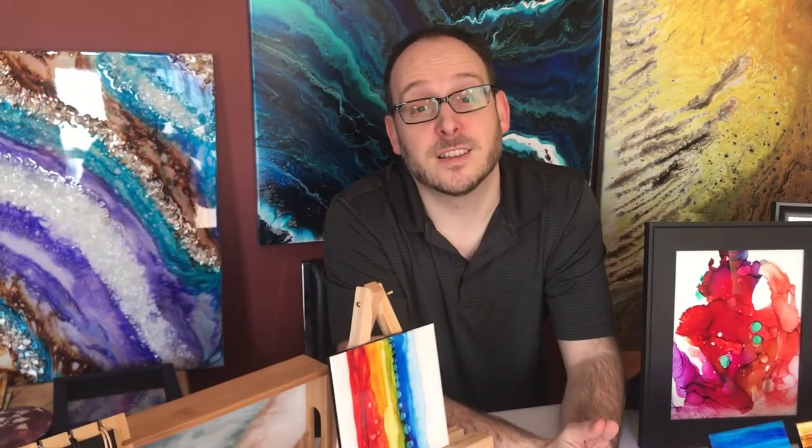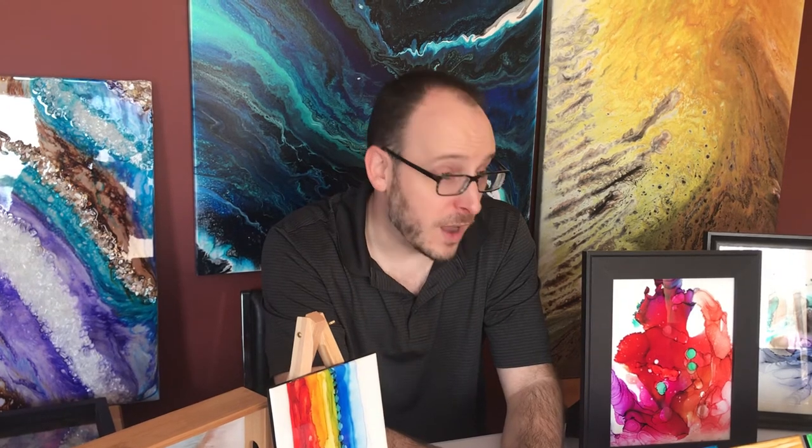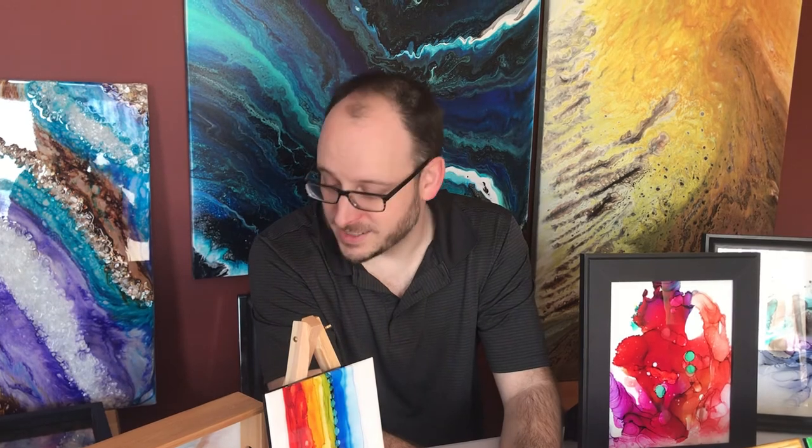I look forward to meeting you in person, hopefully, when all of this is done, at one of the many events that we will, I'm sure, be attending and selling at. You can find us on Instagram at sceneoneart, on Facebook at sceneoneart, and on the web at www.sceneoneart.com. Thanks for checking us out.